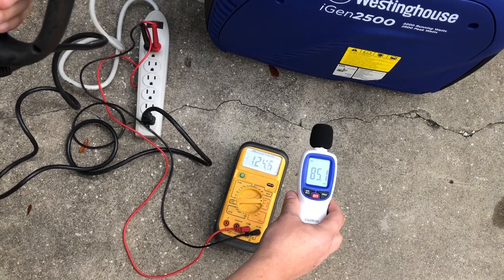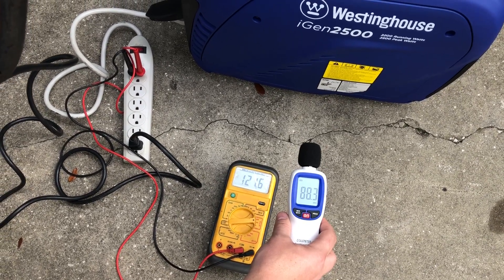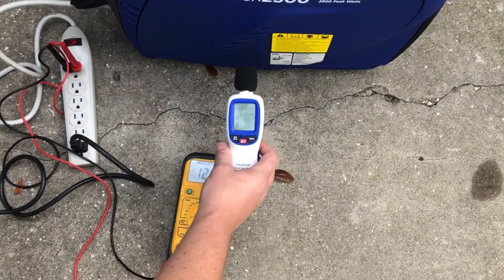There's a brief drop — below 100 volts I believe. It dropped to 94 volts and is now back up to 120. Watch the voltage.